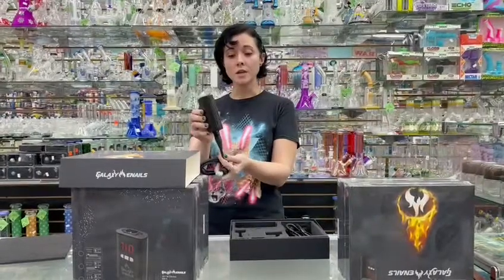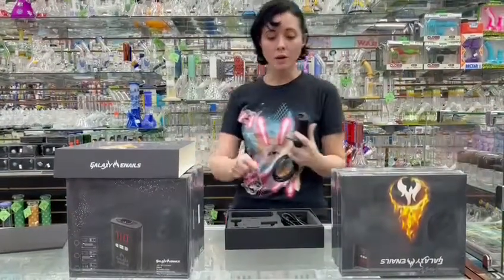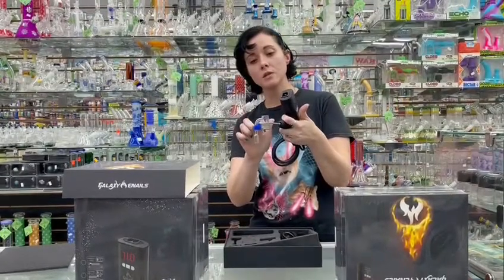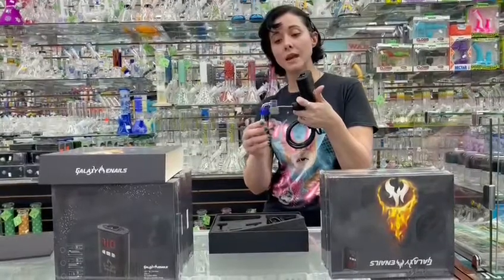You're going to go ahead and connect your connector at the base — this is going to be our preheat. When you gear up and everything, you're going to get ready to drop your banger. Anytime you're using an e-nail, you want to make sure the banger is going to fit directly into the coil. This is how we're going to vaporize the wax and get all the sweet tastiness out of it.